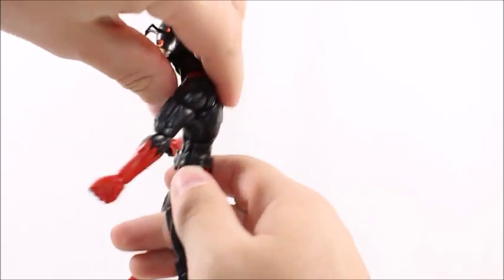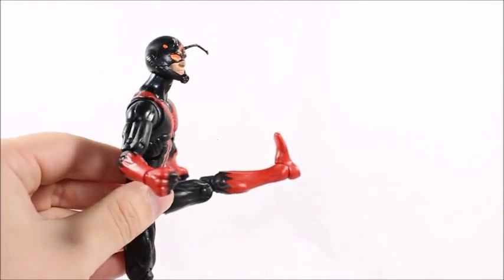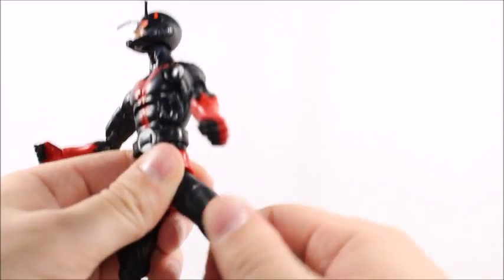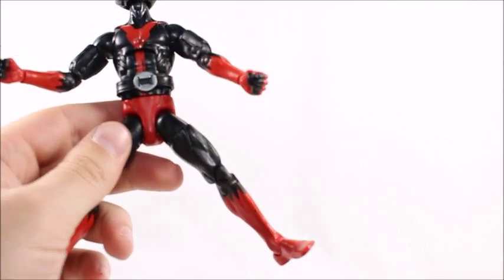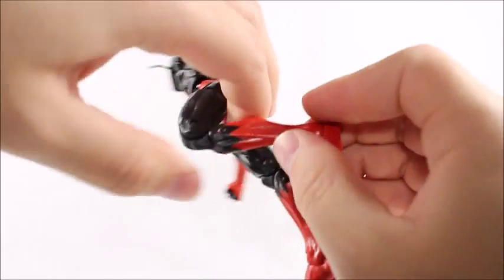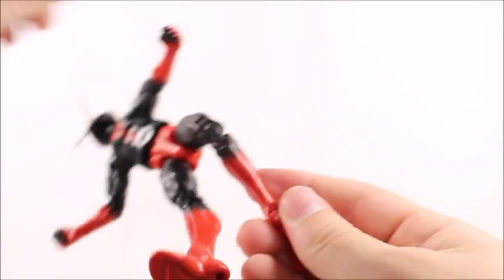The same problem I had with the Spider-Man ab crunch is that this isn't really even an ab crunch — it's more of a diaphragm articulation. An ab crunch is in the abs; this is way too high and looks pretty freaking awkward. It does give a lot of range of motion, but it's definitely in the wrong spot. He has a waist swivel, his legs kick up that far but only kick back a little. They don't kick out very far either, which is surprising. We've got double-jointed knees, no swivel, and then ankle rockers on a hinge.